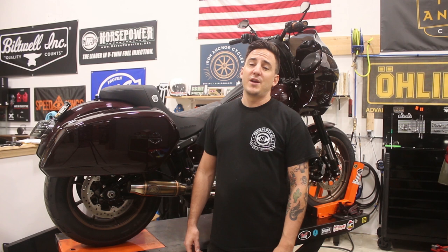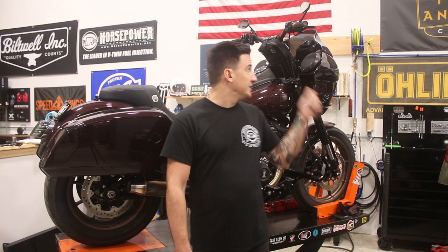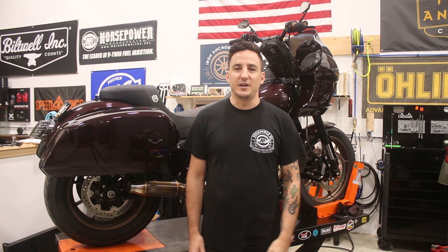Welcome back to Iron Anchor Cycles and Part 7 of our Lowrider S Build Series. In this video, we're going to talk about the final installation of our hard bags and fairing. This bike has gone through a lot of phases. We did suspension, a pipe, a whole bunch of little pieces, but where everybody saw this going was building the Sport Touring Lowrider S. We're going to walk through exactly what we did and show you some of the details.